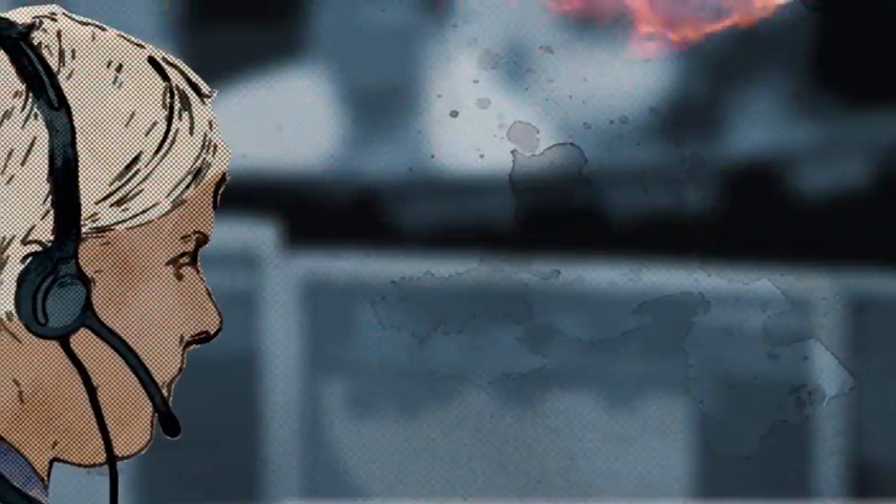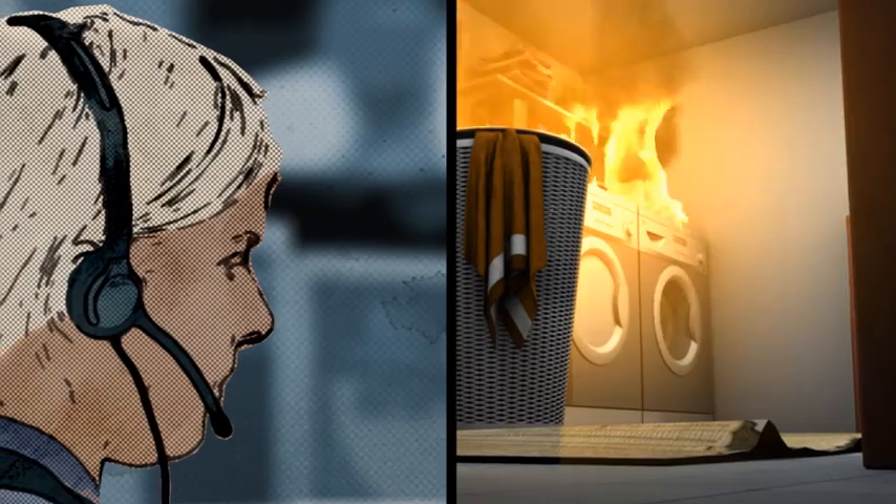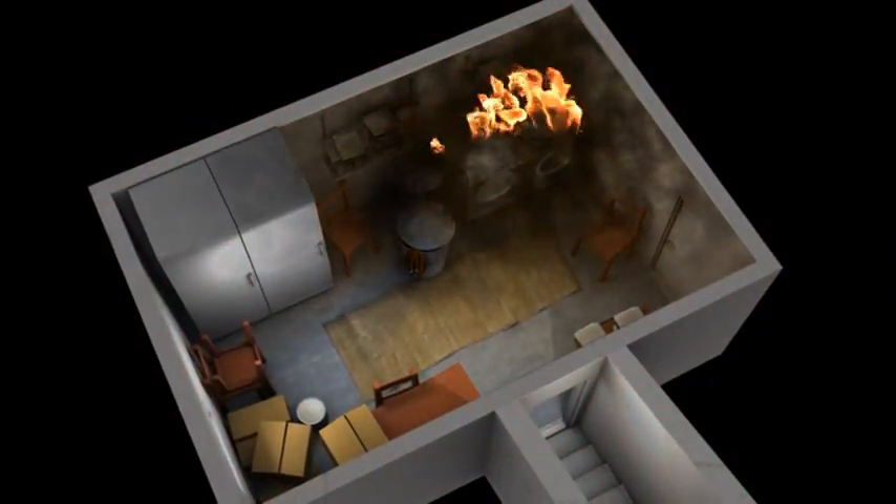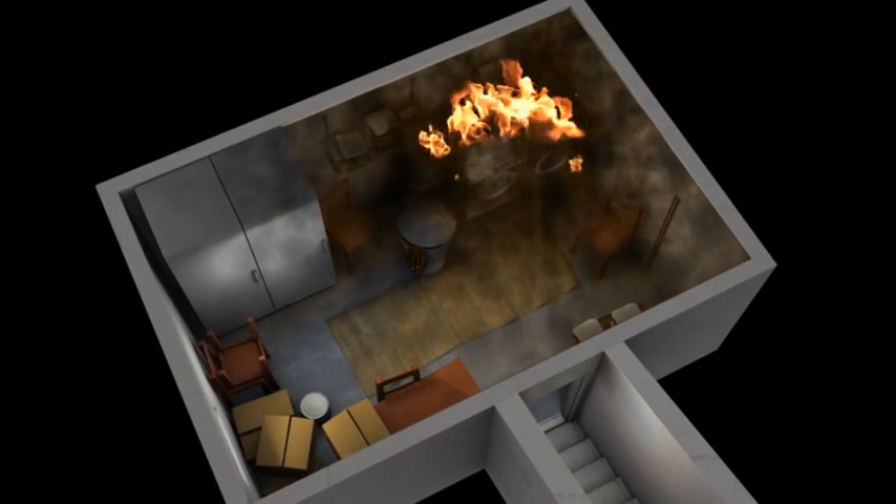An incoming emergency call. A fire is reported in a basement. Heat and fire gases concentrate at the top of the room just below the ceiling. This can cause flashovers or backdrafts, which are extremely dangerous for firefighters.